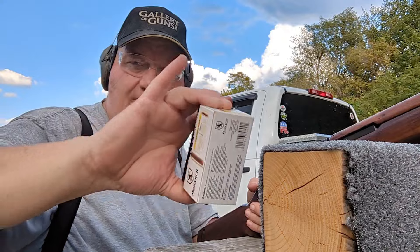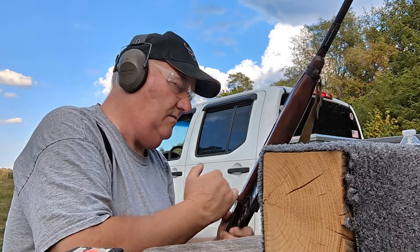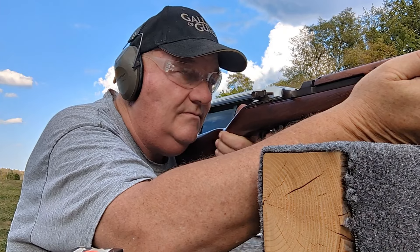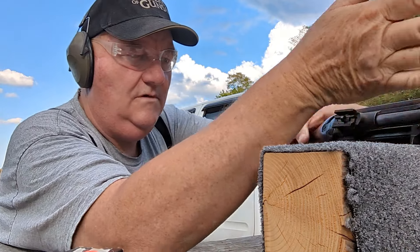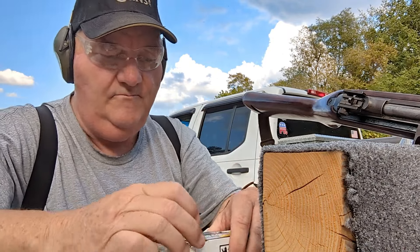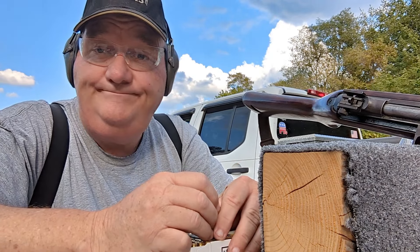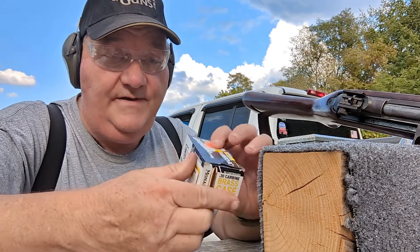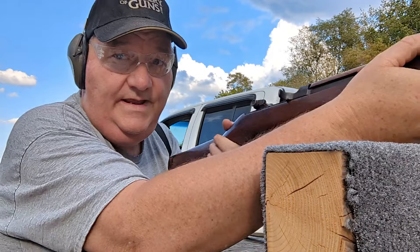And then finally the Monarch on the right-hand target — see how it shoots. I'll get a head stamp on that real quick and see if we can figure out who made it. PPU. I can tell you right now from experience: if PPU manufactured this ammo, it's good. Alright, let's give it a try anyway — in for a penny, in for a pound.